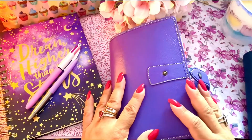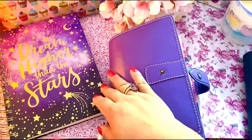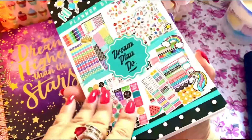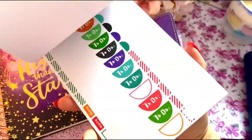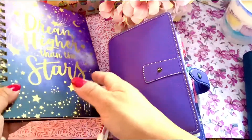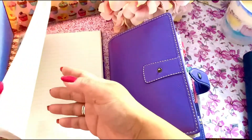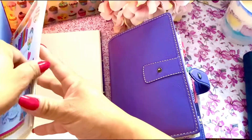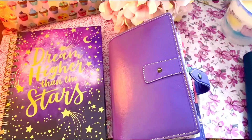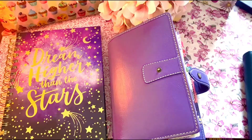I've bought another journal — the other one's already full. And remember the stickers I bought? You can see how they're dwindling away because I've been placing them. I've got a few pages now already and I've used them, so that's how I am with my planner and journal at the same time.